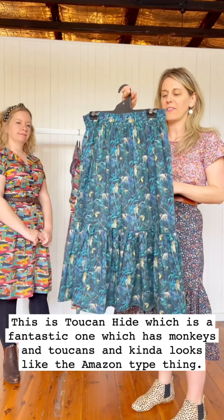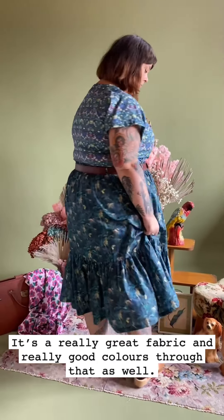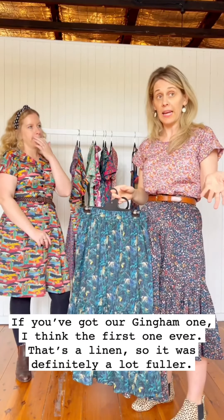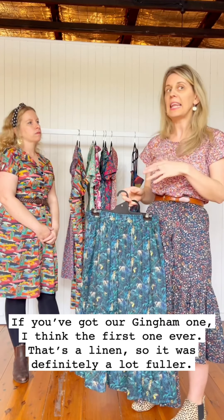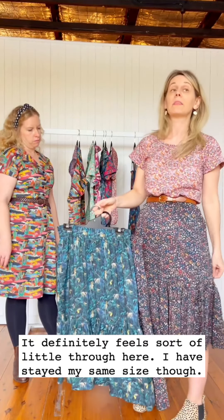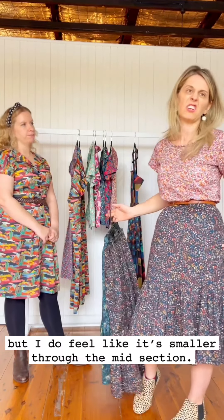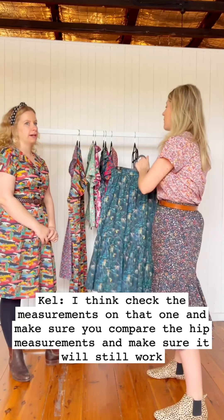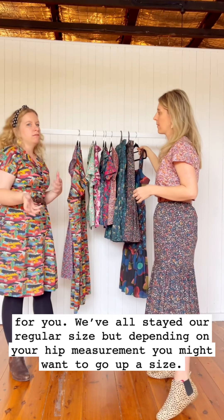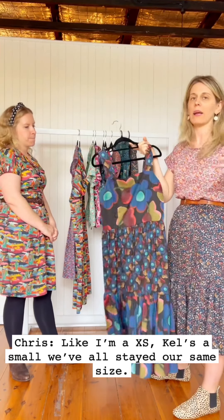This is Toucan Hide, which is a fantastic print with monkeys and toucans — it looks like an Amazon-type scene. Really great colours throughout. With this Rainer skirt, it's definitely not as full as our gingham one, which was linen and definitely a lot fuller. I've stayed my same size but it does feel smaller through the midsection, so check the measurements. If you really love your Long Rainer, compare the hip measurement to make sure it will work for you — depending on your hip measurement you might want to go up a size.